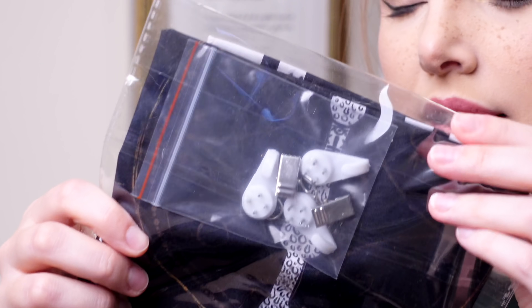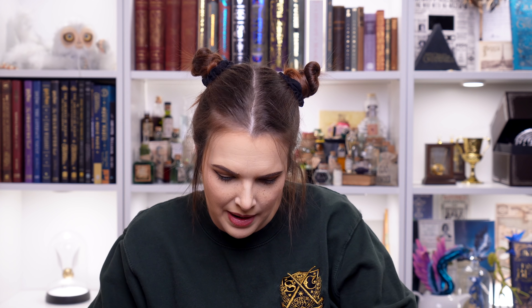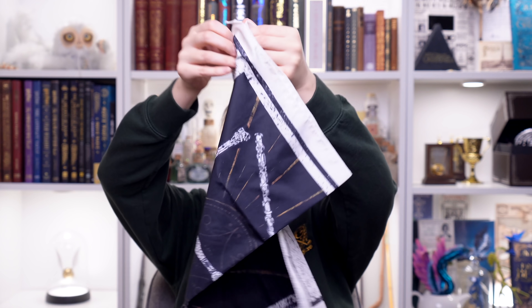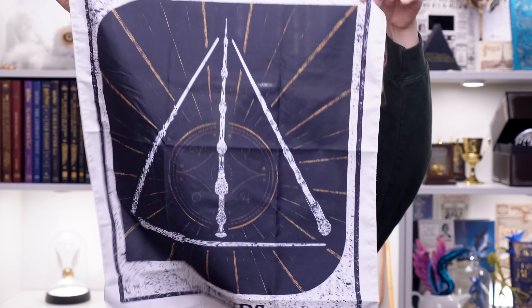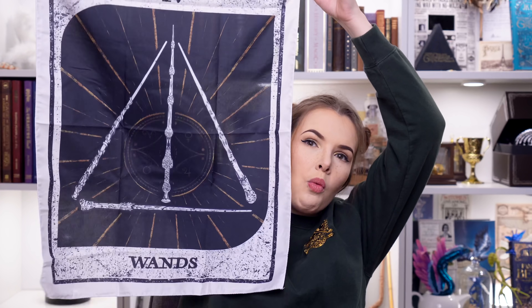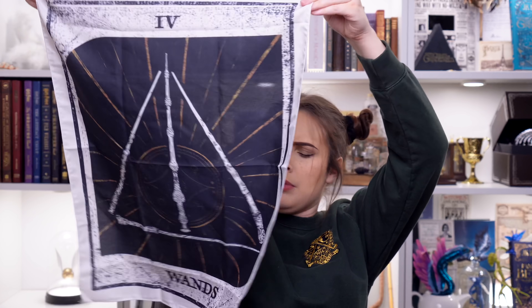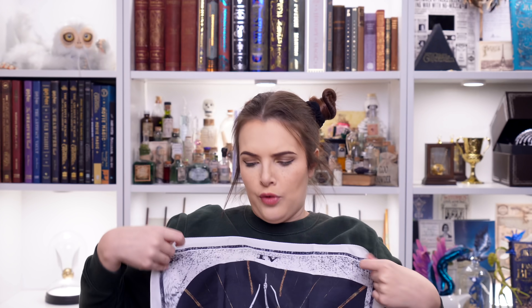I can see these like clips - I think this is like a tapestry hanging. It's like a Deathly Hallows design. It says wands. So you could hang it if you want using those clips. I'm not sure what I would use this for - probably my least favourite item so far, but the design's quite nice. I guess we'll read on the cheat sheet what the purpose of that is. Could just be a wall hanging.